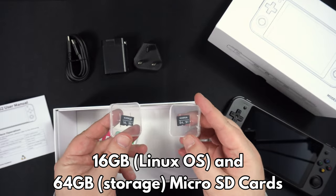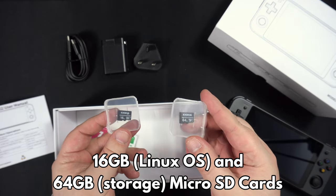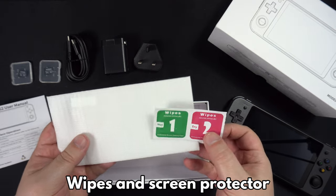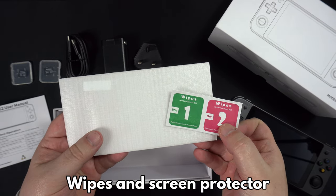There is a user guide which is in full English and covers everything you need to get started. There are two micro SD cards — the 16GB card contains the Linux operating system and the 64GB is a storage card. Last but not least there are some screen wipes and a screen protector to fit on your screen.